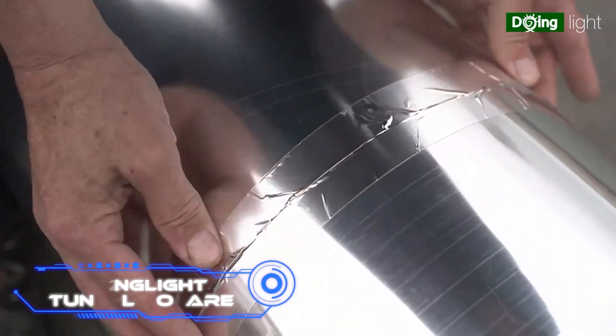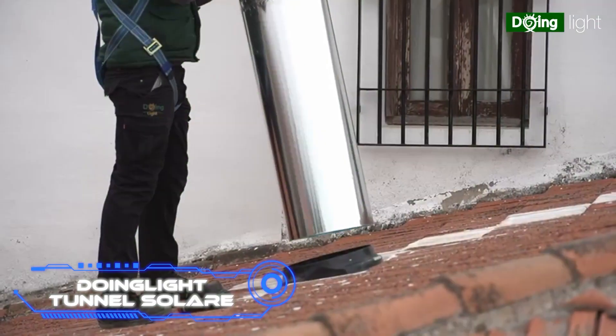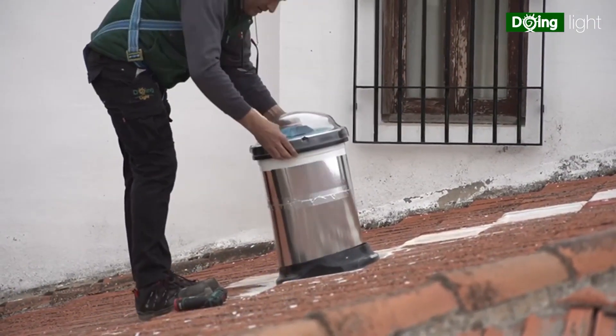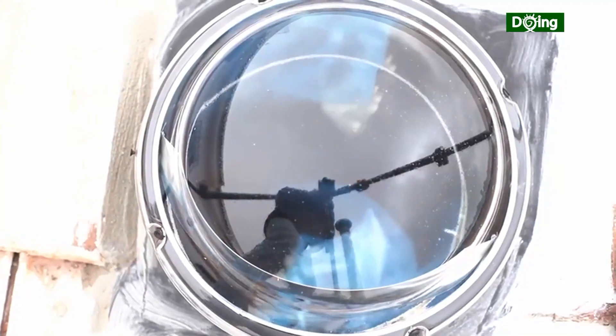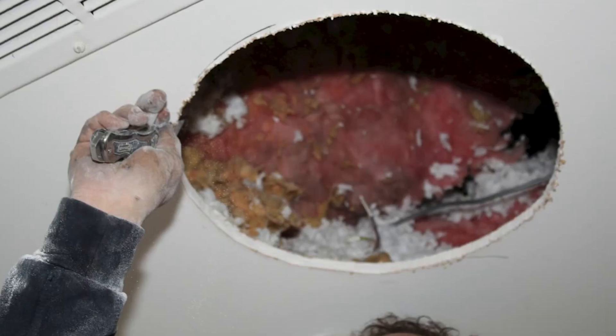Dôme Light Tunnel Solaire. This is an unusual lighting setup — all it requires is the sun. These are tunnels that send sunshine to any desired area, from a residential house's pantry to a commercial mall's hall. One tunnel can cover a maximum area of 807.3 square feet.